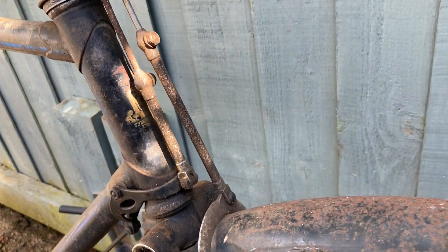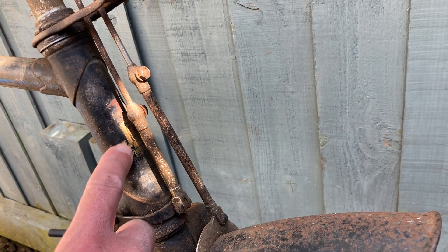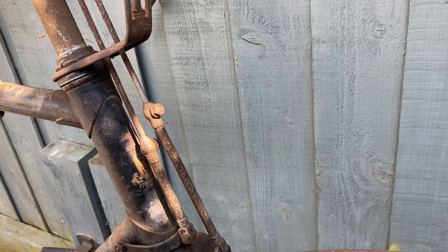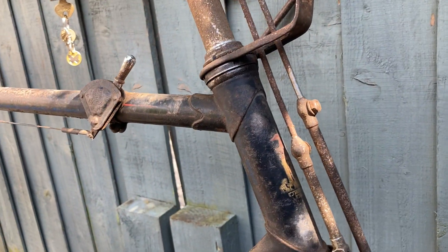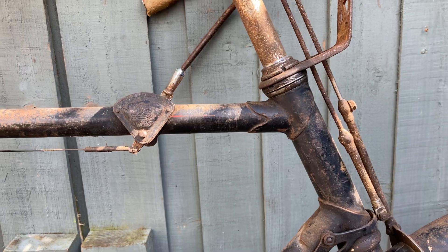What's making me think it could be pre-war is that the head badge is a transfer as opposed to the actual riveted badges. It's also got the early top tube quadrant gear lever.